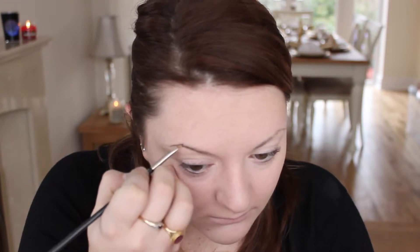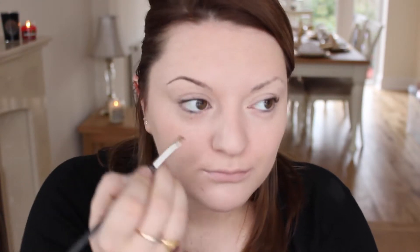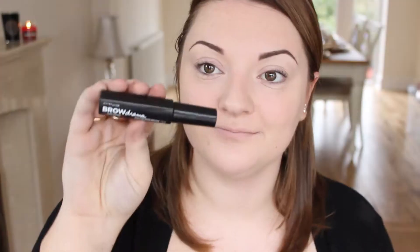I have just used my everyday brow products which is the Anastasia Dip Brow in Dark Brown and the MAC 208. If you're after a cheaper alternative you could use Clear Mascara with the MUA Single Eyeshadow in Dark Brown. To set this I'm just using the Maybelline Brow Sculpt Mascara in Dark Brown.